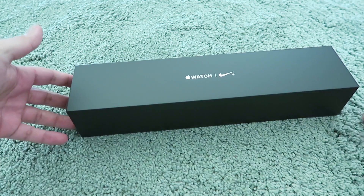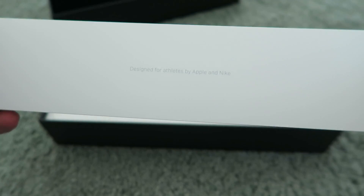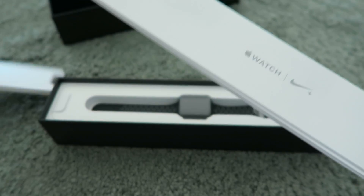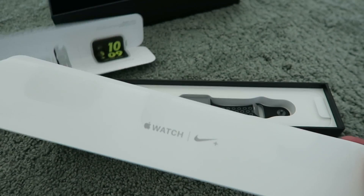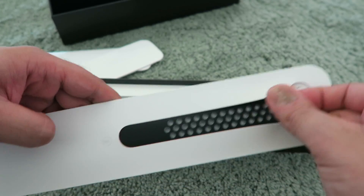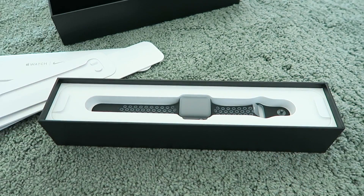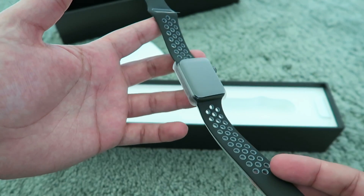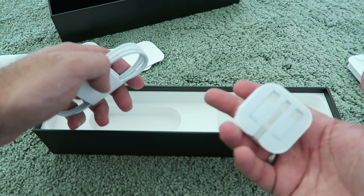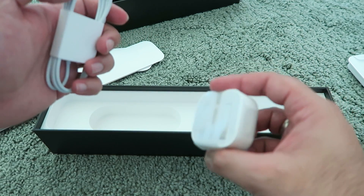Nothing like a good unboxing, right? That's a beautiful box. Let's pull this up and put that to one side. Nothing really in the back over here. There's something a little different — 'Designed for athletes by Apple and Nike' — that's a little different from the usual 'Designed by Apple in California, assembled in China.' We get some quick start information in various languages, and then we get a spare strap. On this one I believe it's the other way around — you get a spare long strap as opposed to a small strap. There is the Apple Watch Nike Plus Series 2, and alongside that we have the charger, which is the traditional magnetic clip charger that comes with Apple Watches, and then a charging cube.